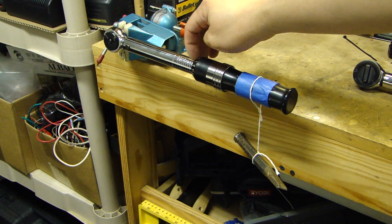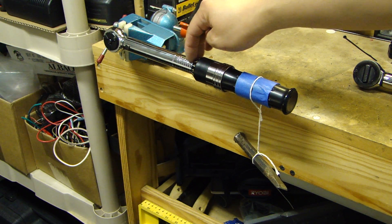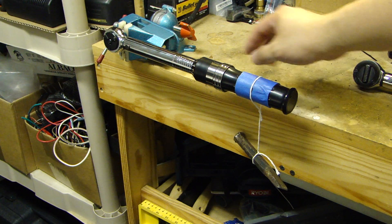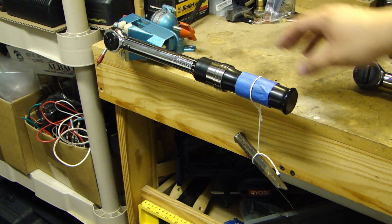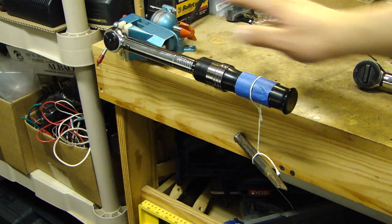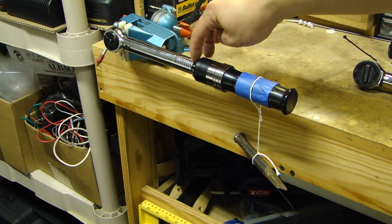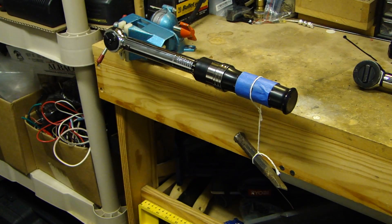I recommend you test several ranges on this torque wrench to get measurements across the scale. One thing to note: on click-type torque wrenches, the lower 10–15% of the scale has a much wider tolerance than the higher end of the torque setting. Normally these are spec'd at about 4% tolerance from the factory. If the wrench clicks within 4% of what you calculated, that's good.